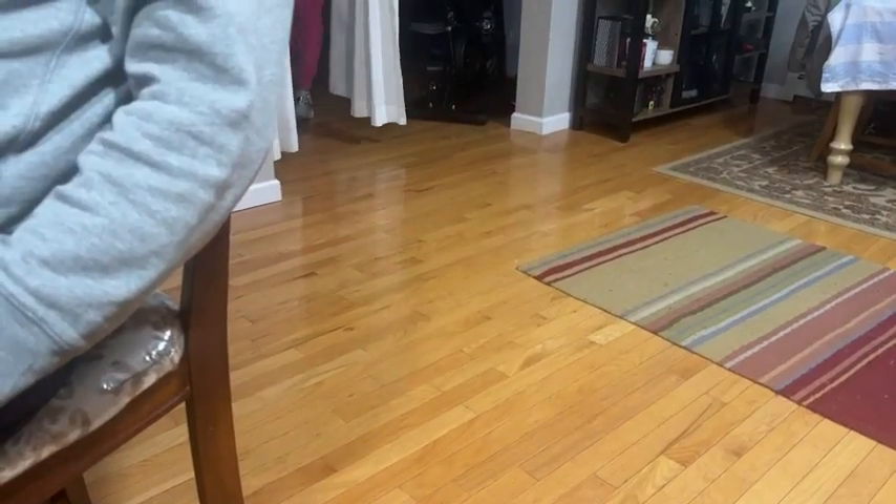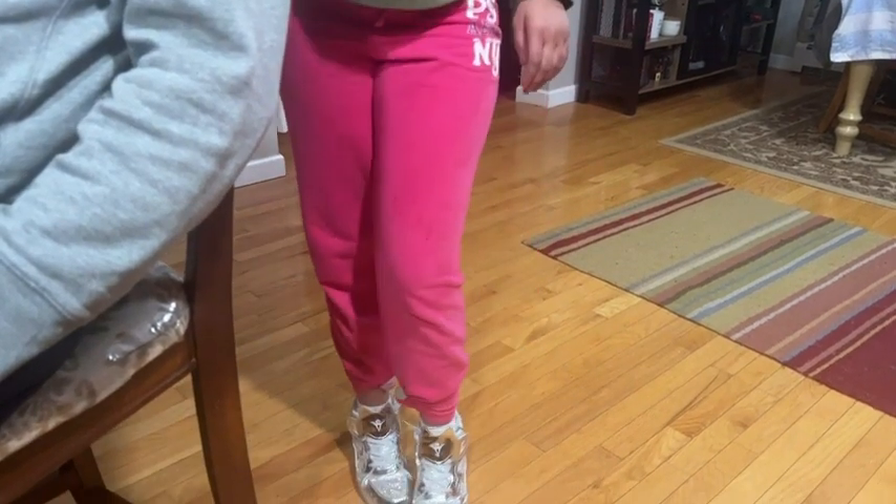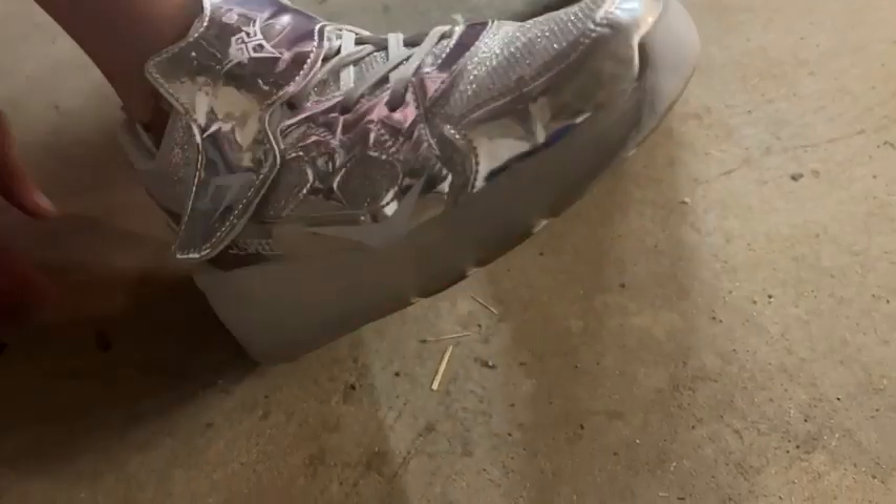Now the sneaker itself is a fun, bright sneaker. You can see we opted for the silver, and these are like the ultimate coolness in a high top version.